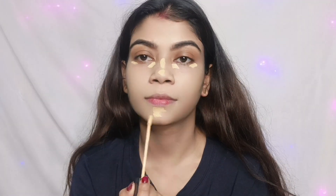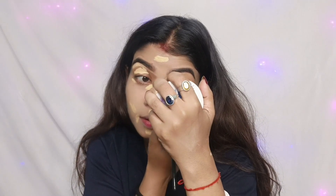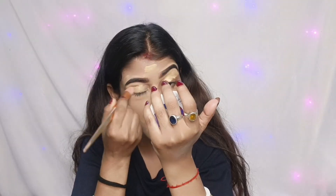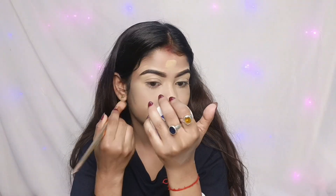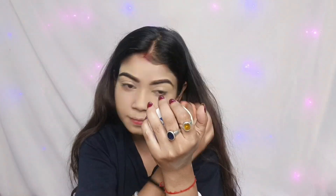I use a high range concealer. This is my favorite — the Forever 52 air concealer in hazel gaze. This is a highlight concealer and also a full coverage concealer. You can apply it without needing to spread or blend with a brush; you can use a beauty blender and the concealer will not drag, giving flawless makeup.